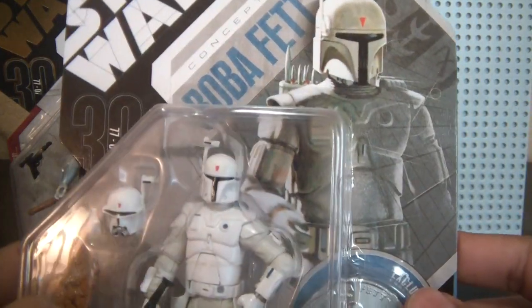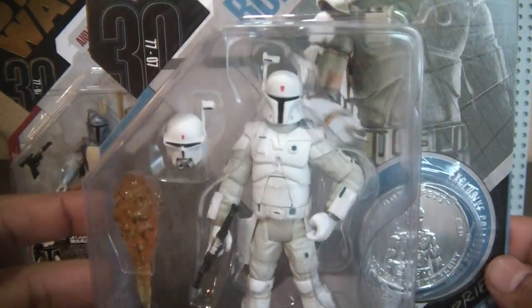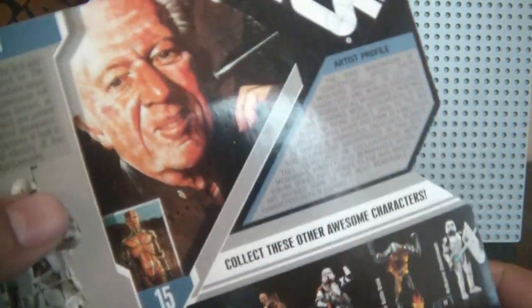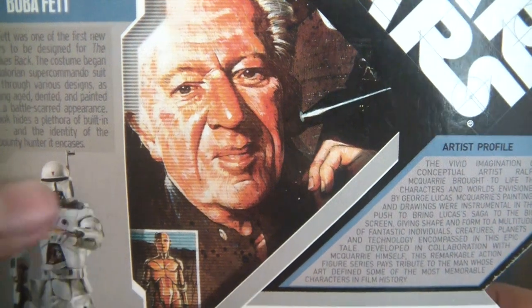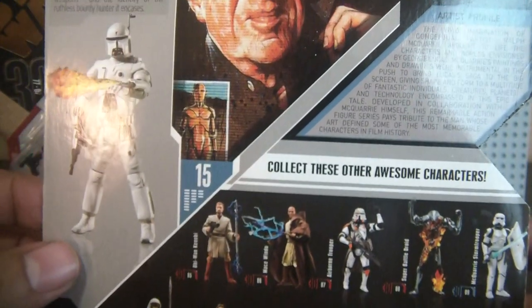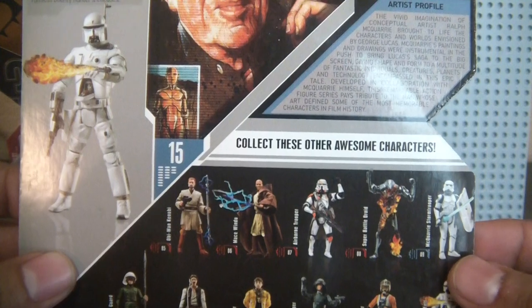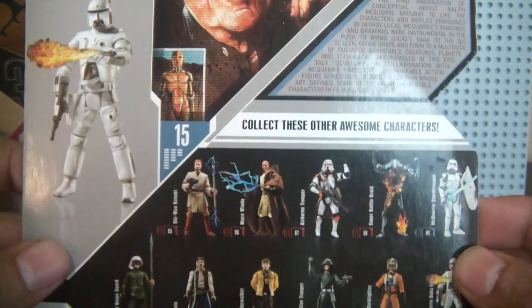And then I got this one — McQuarrie. May he rest in peace. The McQuarrie Concept Boba Fett, also from the Anniversary Collection. A great, great artist — sad to see him go. He definitely contributed a lot to what Star Wars is and is one of the people who made Star Wars what it is today. It's unfortunate to have him pass.